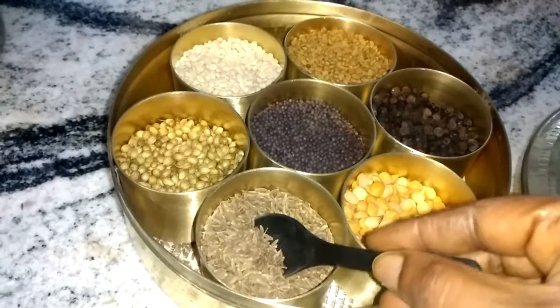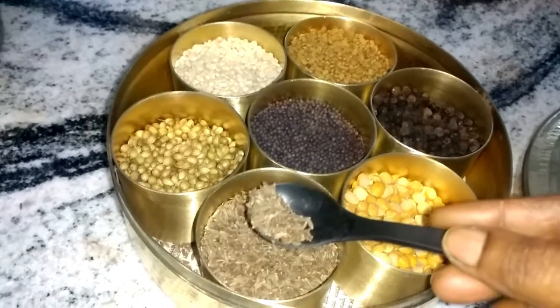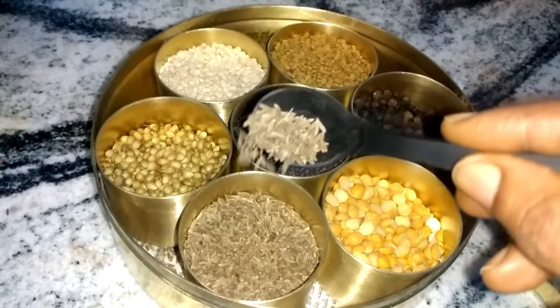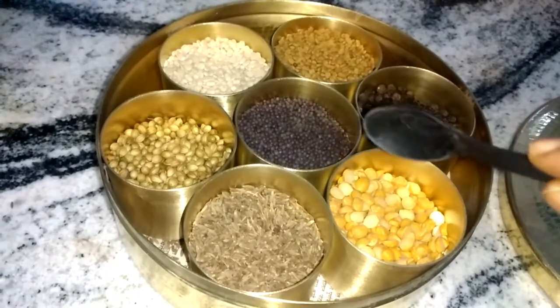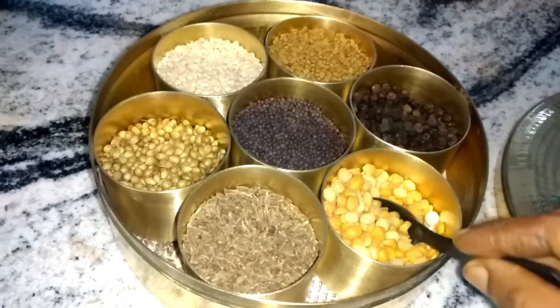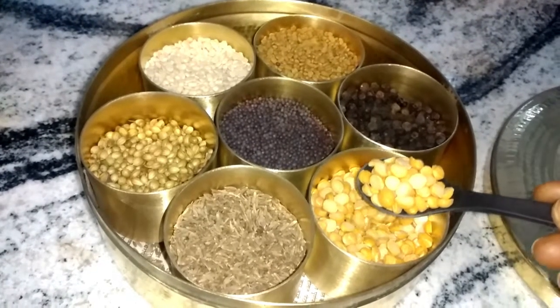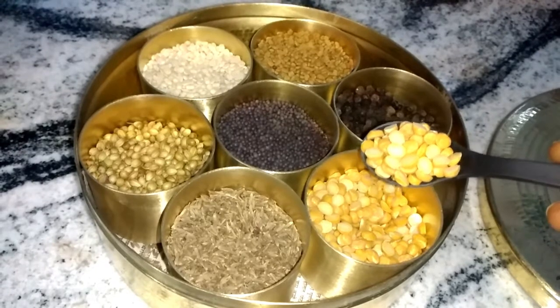These are cumin seeds, which are very good for digestion and add a lot of flavor to many dishes. Split channa dal is also added as tadka to chutneys and in the tadka when you prepare vegetable fries.